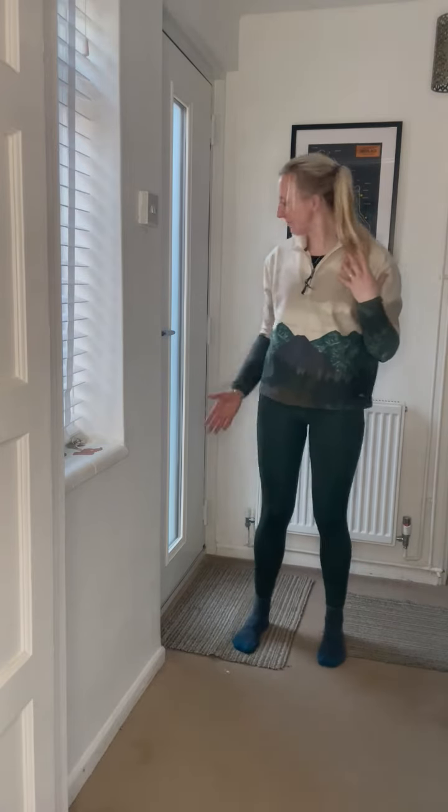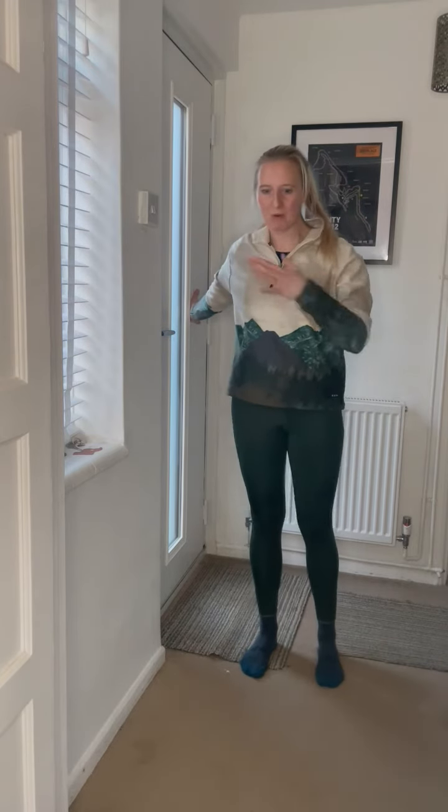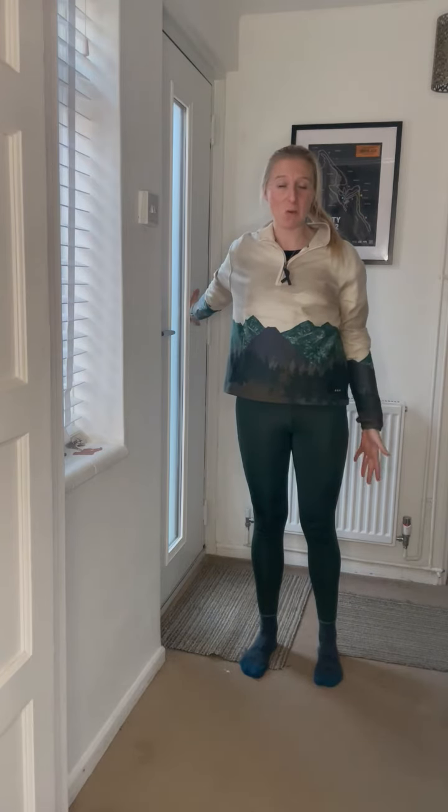So you're going to stand so that you can place your hand on the wall behind you, and then you're going to take a little bit of a step forward. You should feel a lovely stretch across the front of your chest, and we're literally just going to hold it there.